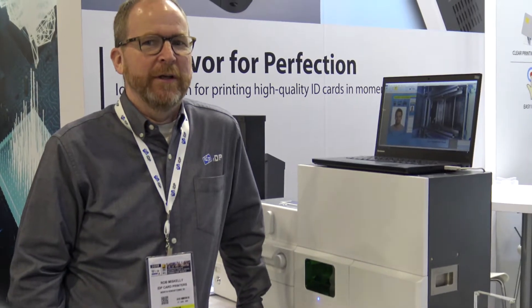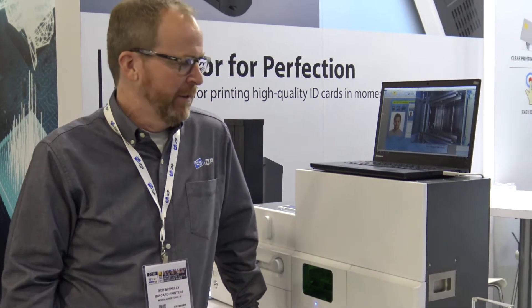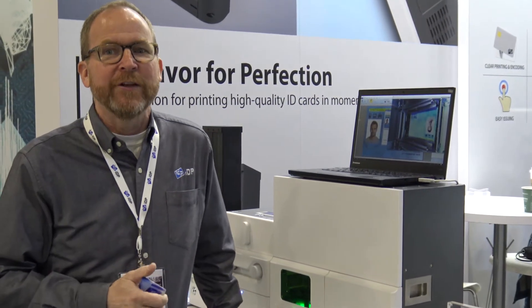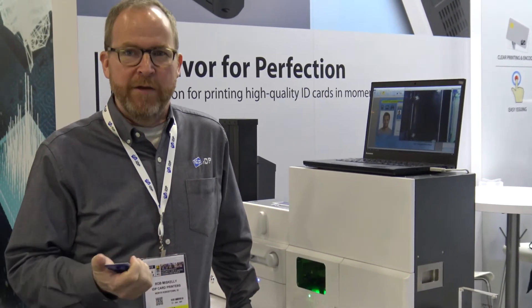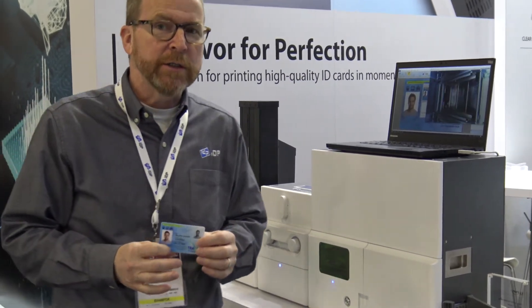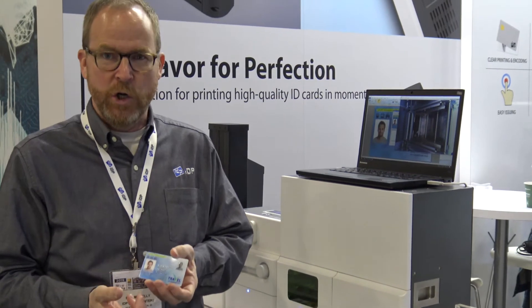Hi, welcome to IDP's booth at the ISU West 2019 show. Today we're showing off our laser engraver. Laser engravers are great for real high-end security cards with a long life. Our laser engraver will be able to print on a polycarbonate card or a polycarbonate PVC card.